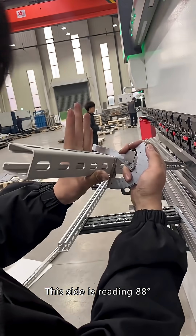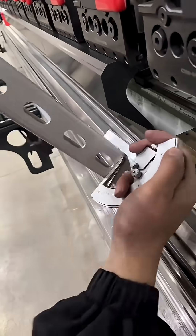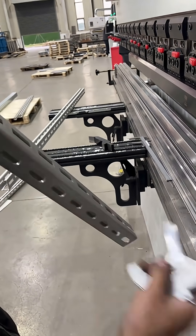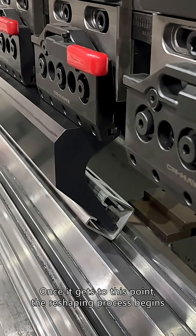This side is reading 88 degrees. Once it gets to this point, the reshaping process begins.